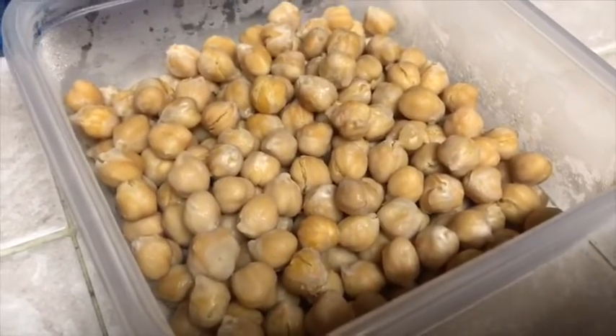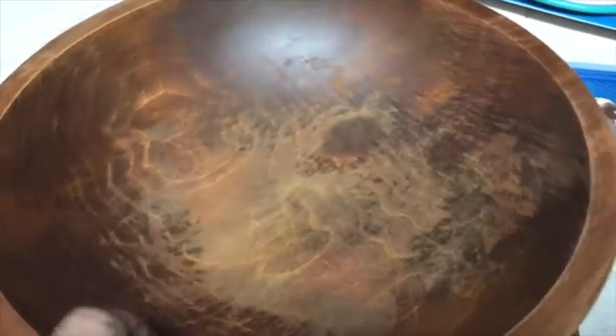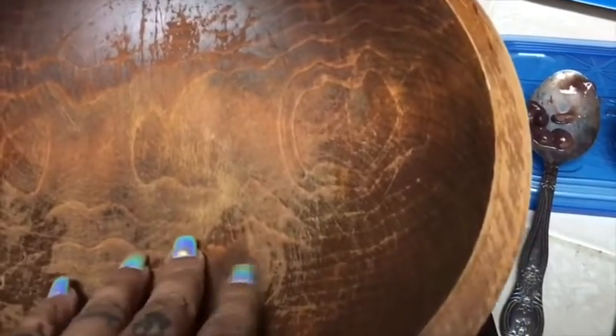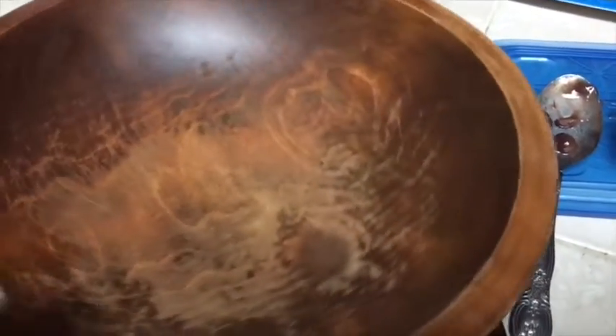So I have some chickpeas that are already warmed up, some black beans, and my good old bamboo bowl. You can see how much I use it because it's all like blue in its color.